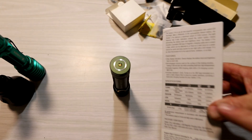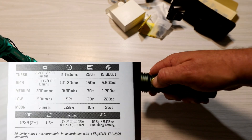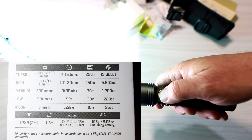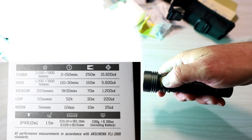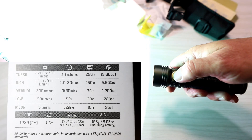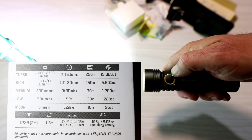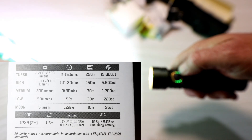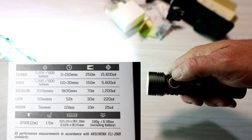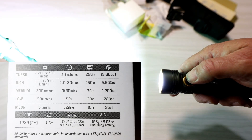Let me read the specifications off the back of the box. Turbo mode — double click — gives 3200 lumens for two minutes, followed by 150 minutes at 600 lumens. So it goes from 3200 for two minutes then throttles down to 600. High mode gives 1200 lumens for 110 minutes, then throttles down to 600 lumens for 30 minutes.